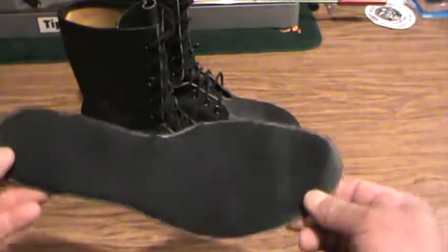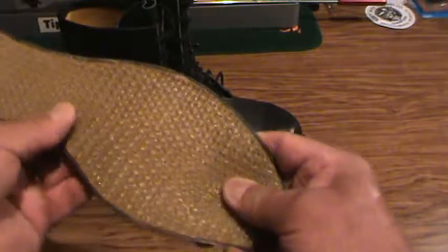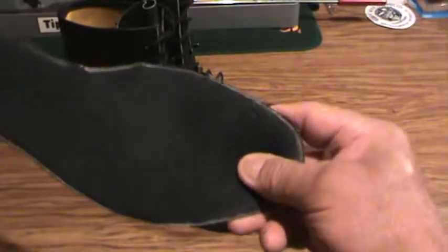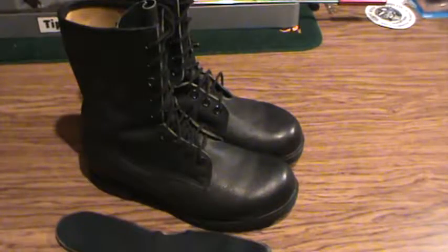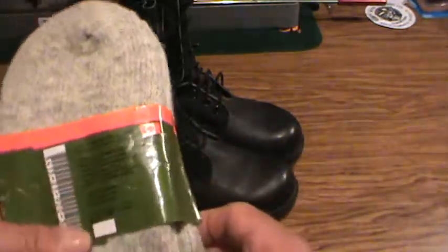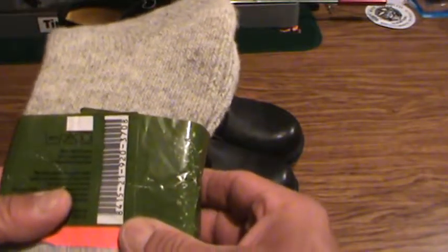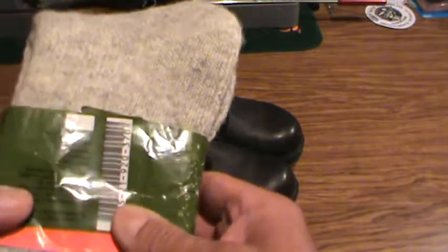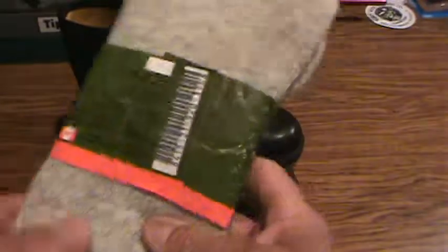This would be the insole - what your foot would be on - and then there's a mesh bottom for air circulation to keep your feet a little cooler and provide a bit of cushion. Then you'd get yourself a nice pair of socks. These are 78% wool, 21% nylon, and 1% spandex - you're allowed to wash these in warm water.